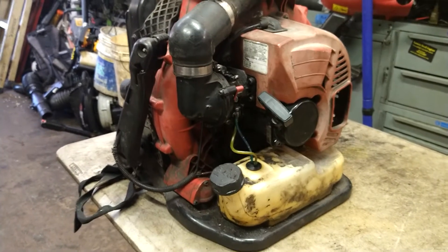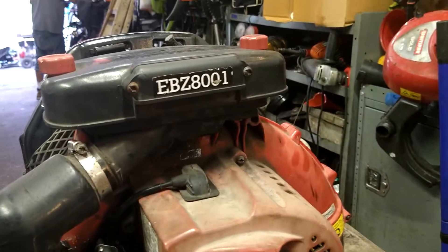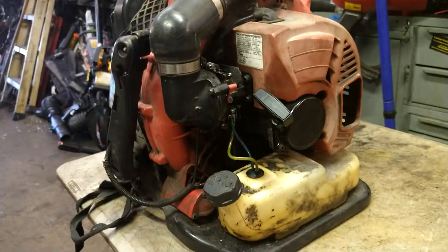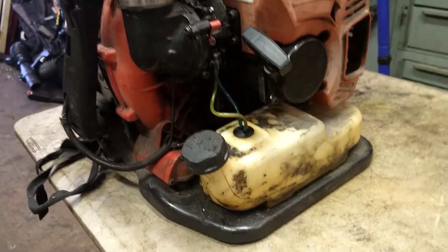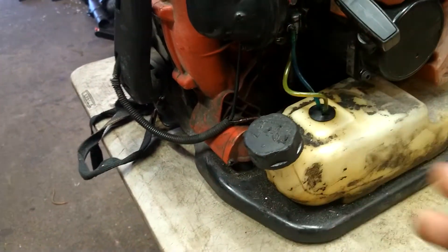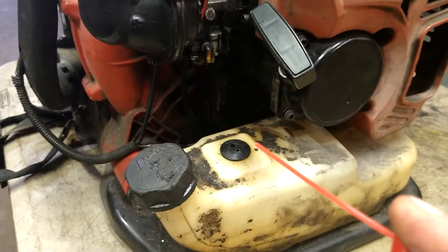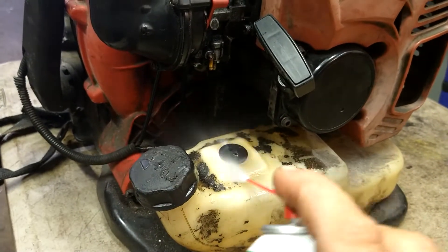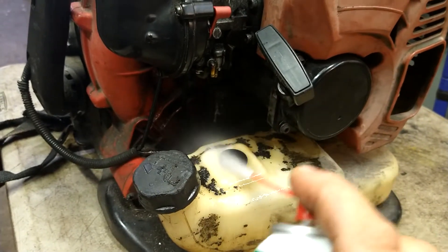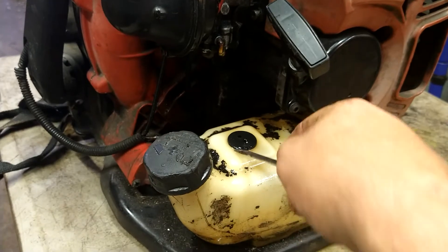Today we are doing the fuel lines on an EBZ 80-01 backpack blower. First thing we're gonna do is remove these two fuel lines, then we're gonna go ahead and spray off with some brake cleaner or carburetor cleaner around that grommet, just so no dirt falls in.